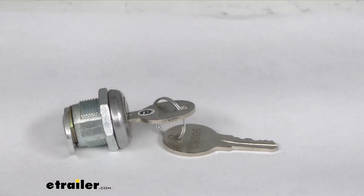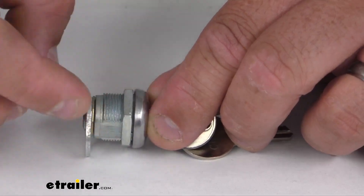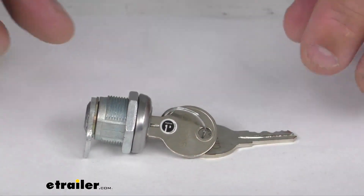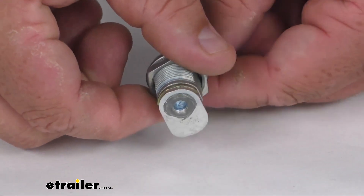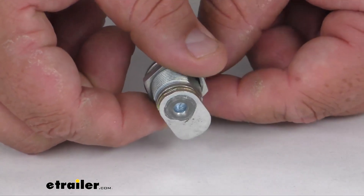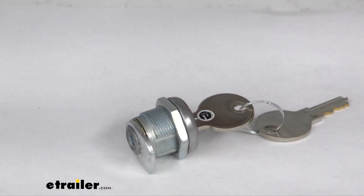Very nice, simple operation. The nut here is what applies tension and holds it in place inside the backside of the handle. And obviously the lock part, when you twist the key, will lock and unlock the apparatus. Very simple design, very simple replacement part.